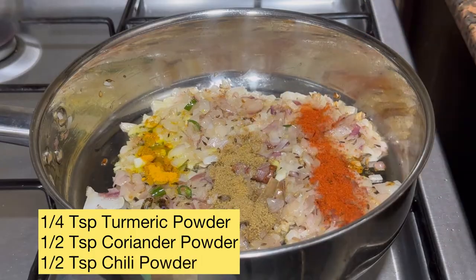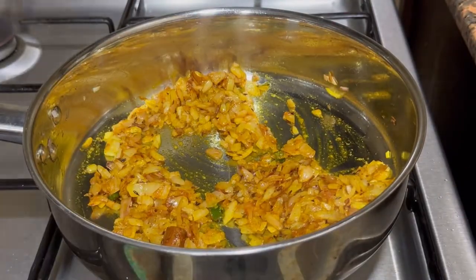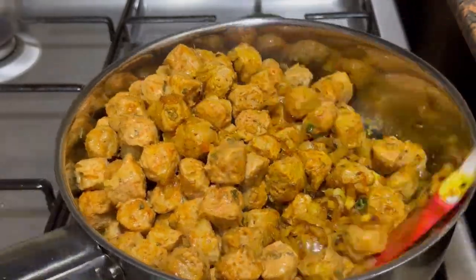That is one-quarter teaspoon of turmeric powder, half teaspoon of coriander and chili powder, and frying it well for a minute. After a minute, I'll be adding the marinated soya chunks and giving it a very good mix.